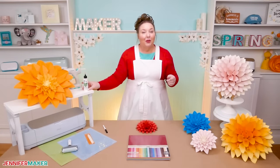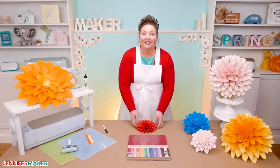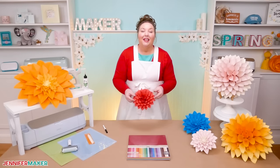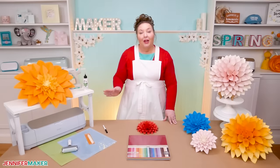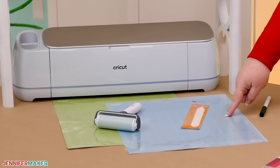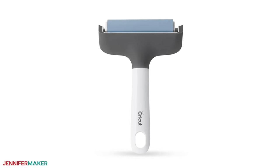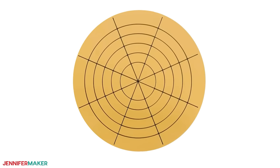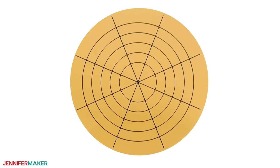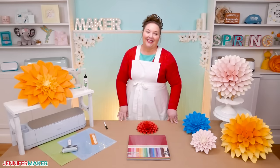Something really cool about my free dahlia designs: they were created so you can make them on a variety of machines, even on a Cricut Joy. I cut my cardstock with the Cricut Maker 3 and a fine point blade, but you can also use an original Maker or a machine from the Explorer series, along with a blue light grip or green standard grip machine mat. We'll also use a brayer, something to shape the petals, a Cricut pen, and something that resembles a dart board to keep our dahlia on point.